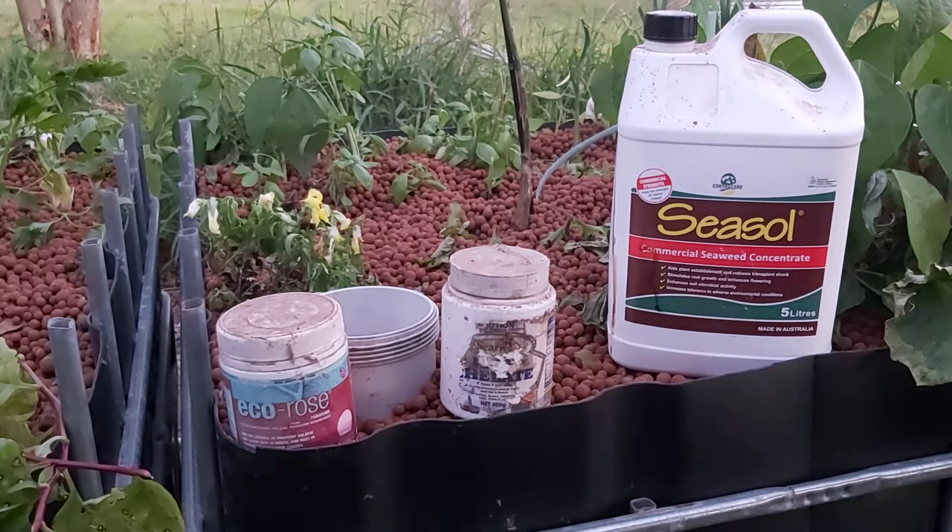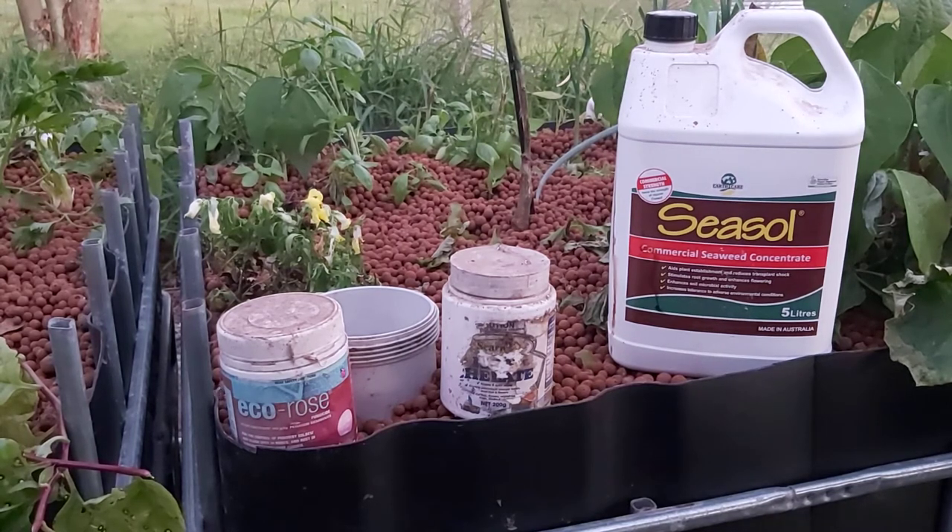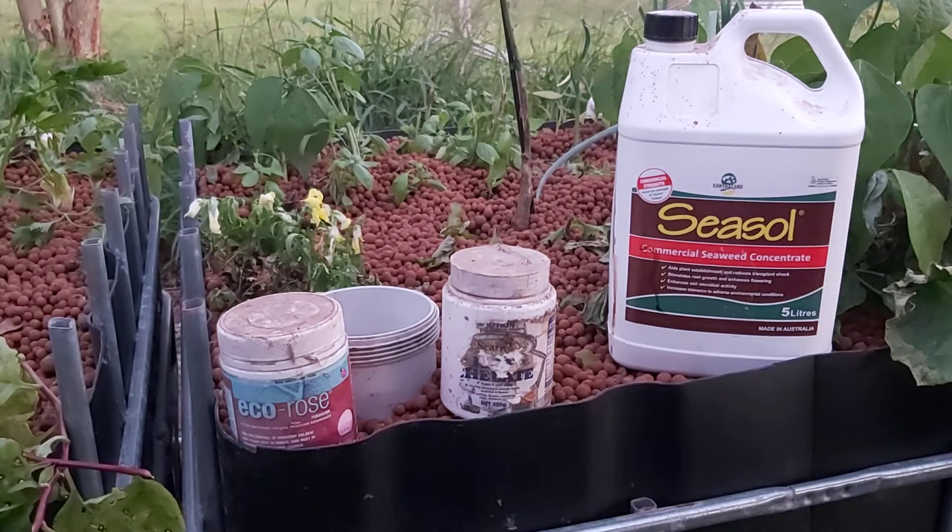The other thing you can do is add garden lime to your system — not dolomite, garden lime — so it's got to be straight lime without any other additives or fertilizers. Make sure it's just garden lime.